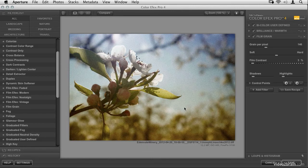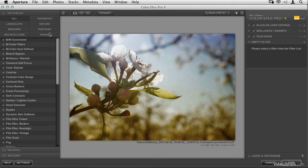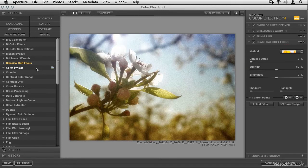The next thing I want to do is soften the overall image. A lot of older pictures tend to be a bit soft — not this sharp. We can see the veins in the leaves, and frankly that's just a little too much. So click Add Filter and look for Classical Soft Focus. We can take the strength way up and really soften the image, giving a nice glowy effect. However, applying soft focus after grain softens the grain too — that's not what I want, since the filters render in order.